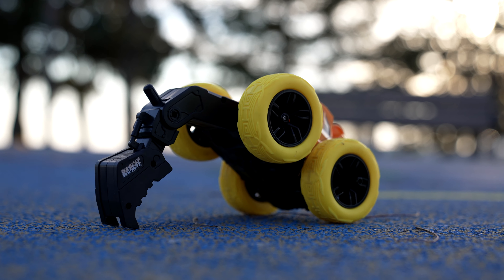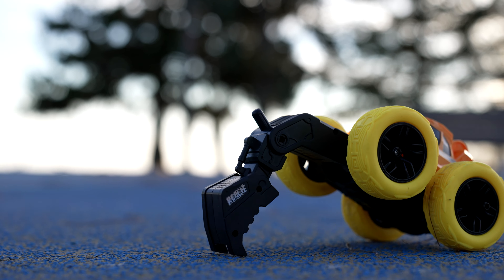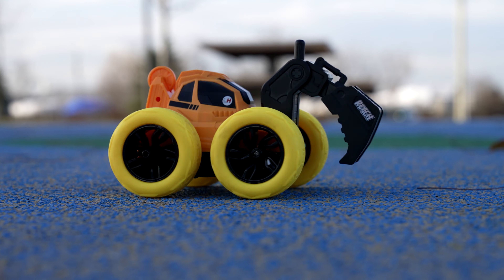Explore around the house, at the park, or in the backyard. Built from extremely durable plastics, Reach is a great toy for younger children.